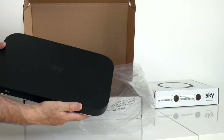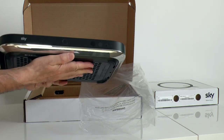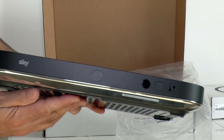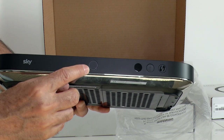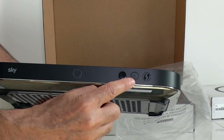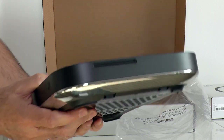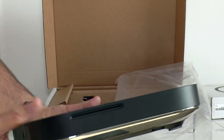As you can see it's very slim and has a shiny silver trim. Here's the Q logo which glows blue. There's also power and WPS for connecting Sky routers and SkyQ mini boxes. The viewing card is on the side with no flaps.